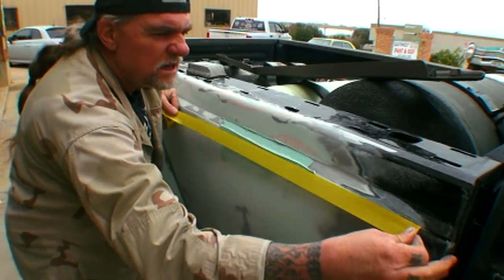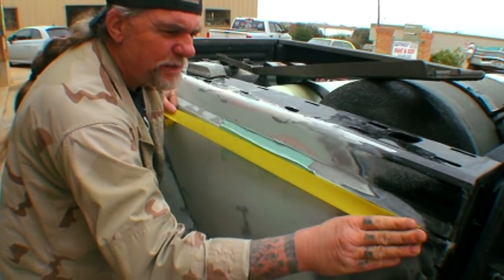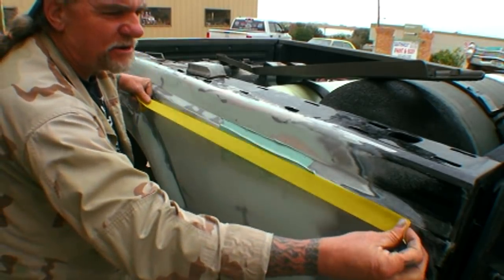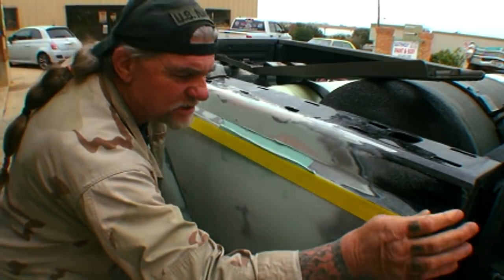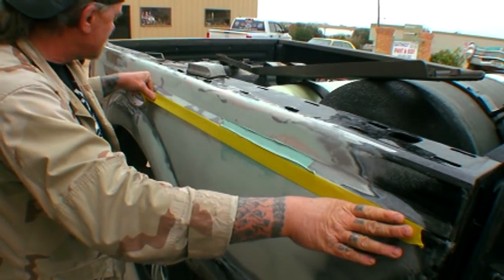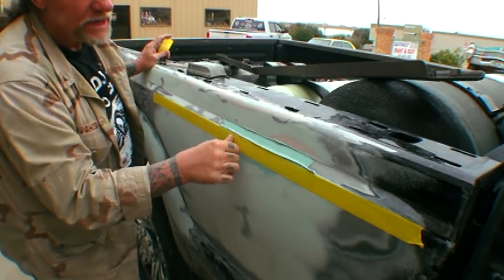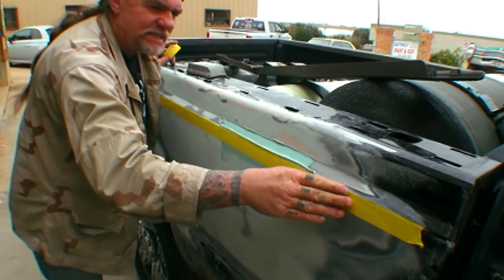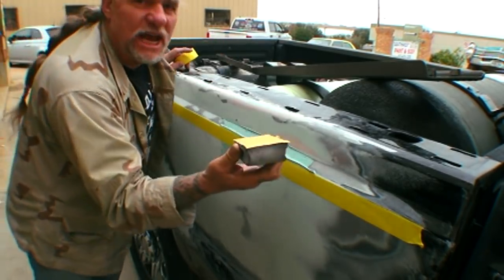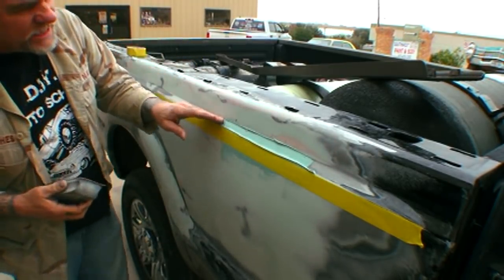I'm going to come over here about eight inches past the dent and then stretch the tape out — you got to make sure you have good tape — and then go past the dent about a foot, just like that. Now I've made myself a nice straight line that I can follow as I take my block to sand this out. Once we get it sanded down and get rid of all this unnecessary evercoat and polyester filler bondo, we'll put a piece of tape here to make sure we don't have a bow.